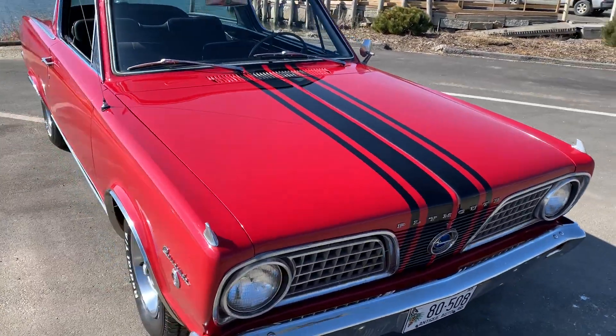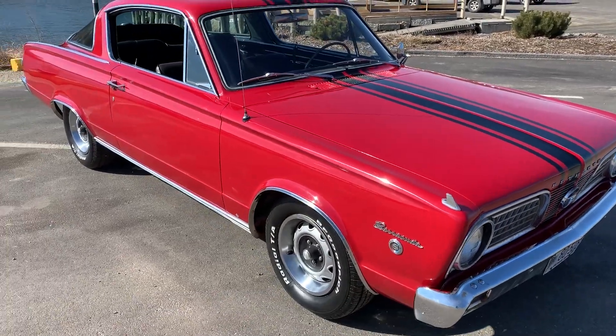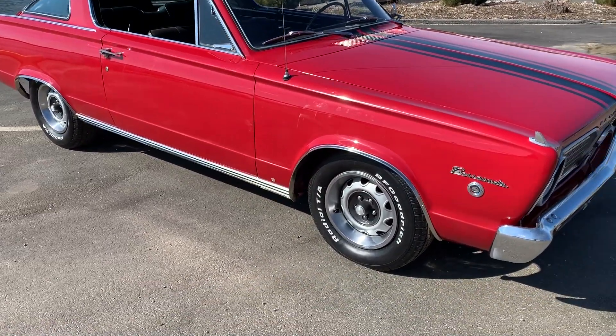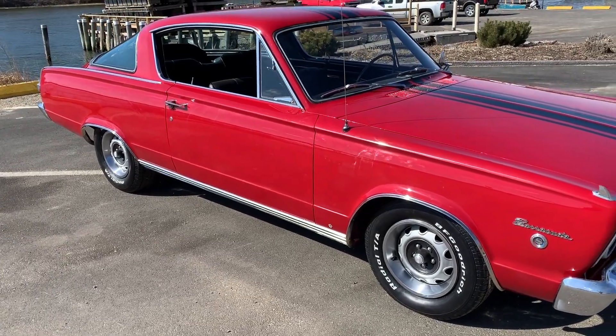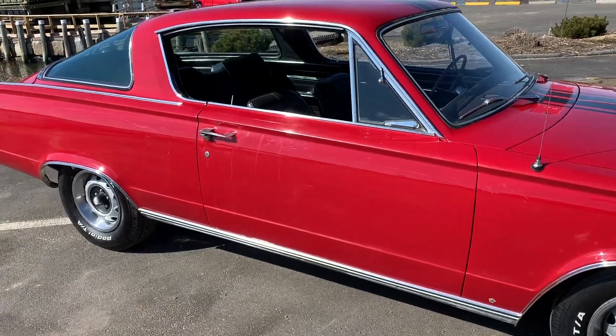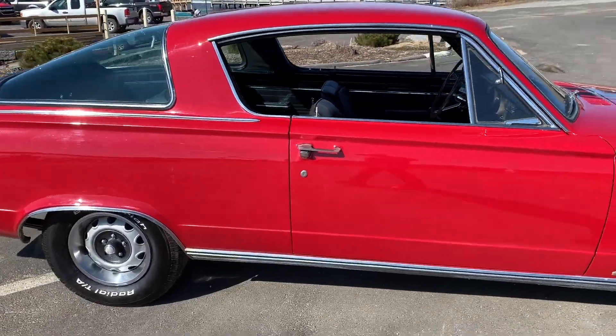You can see the paint is really nice. This isn't concours by any means, but it's really nice. Those rims obviously aren't original — I think they came out in 1970, those rallies — but other than that, this car is just crazy original.